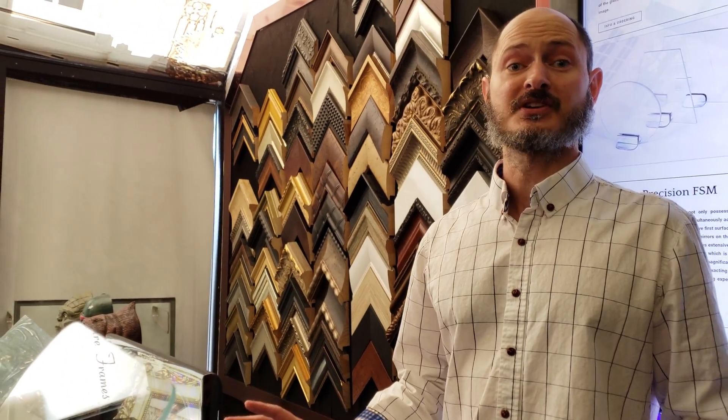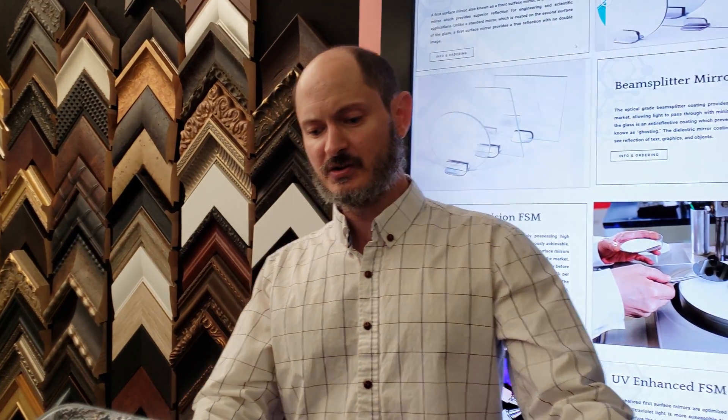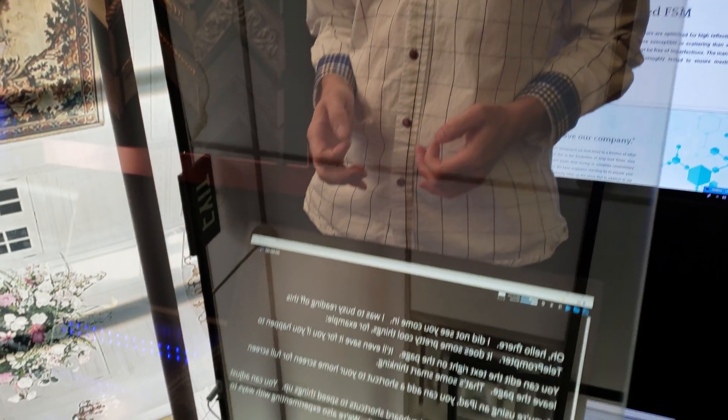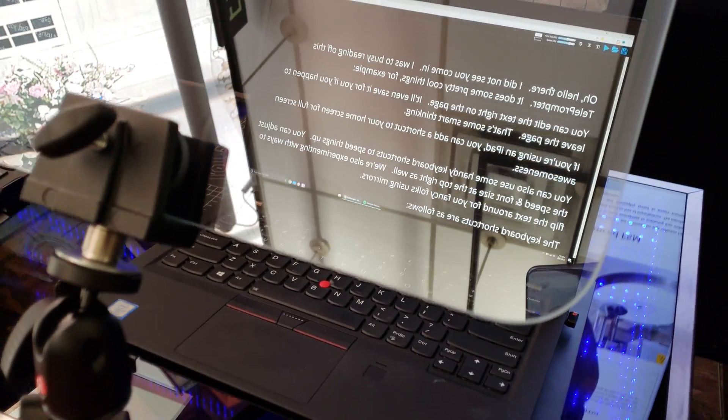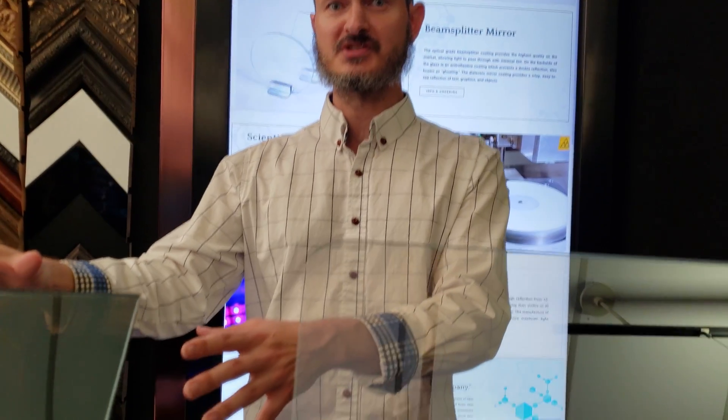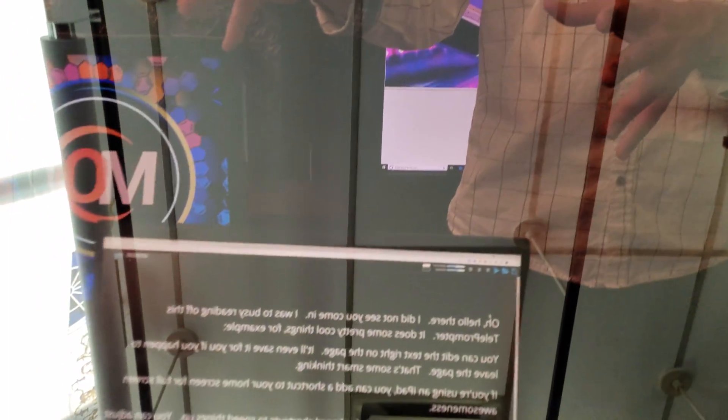One of the most common applications for a beam splitter mirror is in a teleprompter. Here you can see what the beam splitter glass looks like in a presidential teleprompter, and how easily you can record and see through it, as opposed to a two-way mirror, which is extremely dark and difficult to see through.